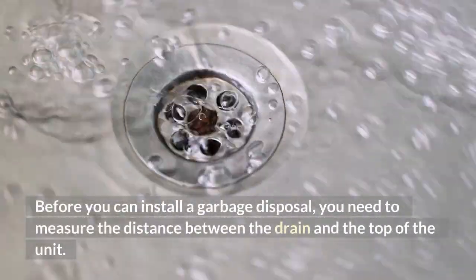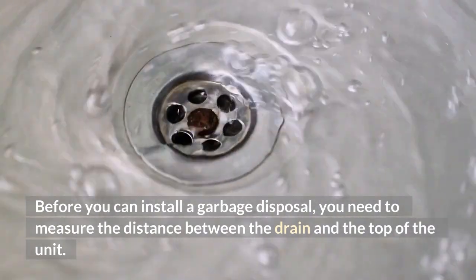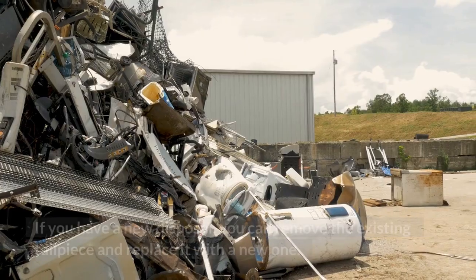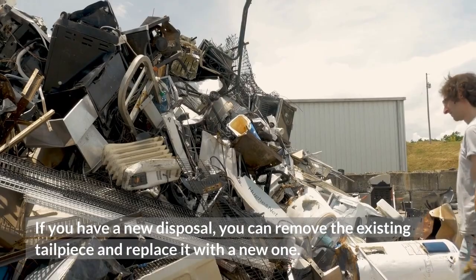Before you can install a garbage disposal, you need to measure the distance between the drain and the top of the unit. If you have an old disposal, you can reuse the T and the mounting ring. If you have a new disposal, you can remove the existing tailpiece and replace it with a new one.